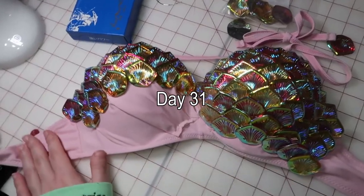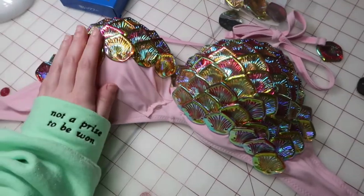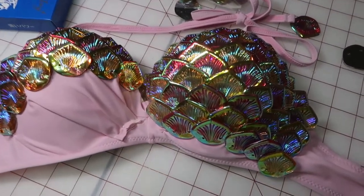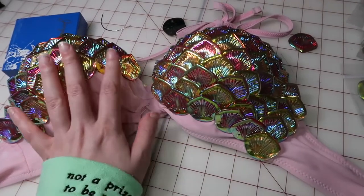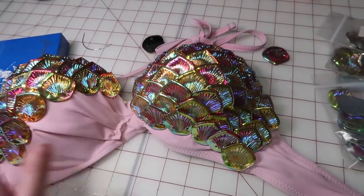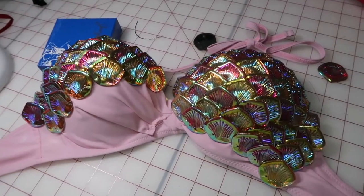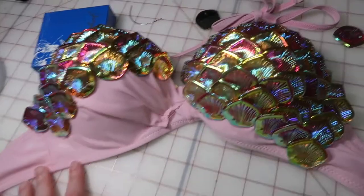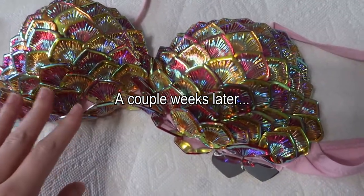Let's all play a game called: Can Lyssa finish this before her photoshoot? Guys, this is taking so long. It is October and I started this at the beginning of September. It's Monday night and the photoshoot is on Saturday — so that's how long we have to figure out this nonsense. But look how pretty it is in the light — it's so shiny, I love it. Everything else I need is finished, so hopefully I can focus on this and get it done.